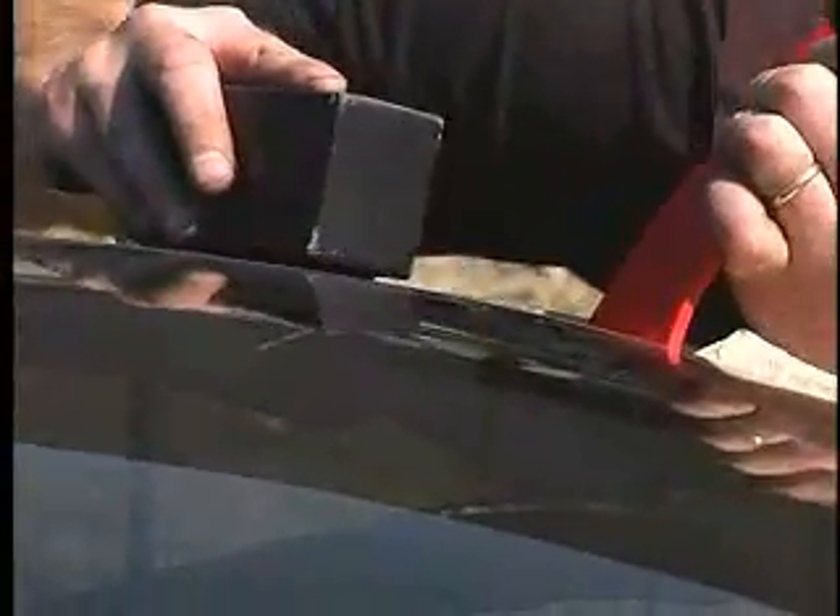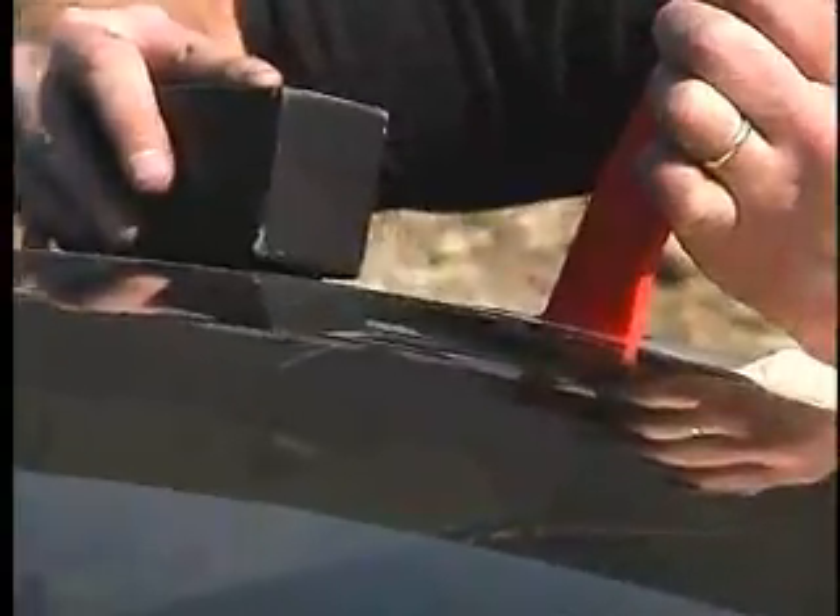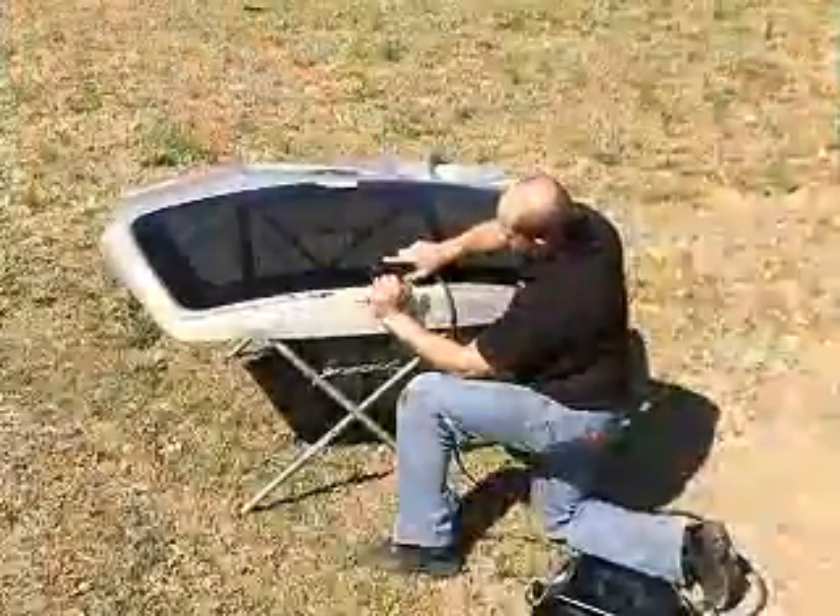It is generally best to start in a corner of the windshield. Place the Glass Pro Inductor parallel and approximately 4 inches away from the edge of the glass.